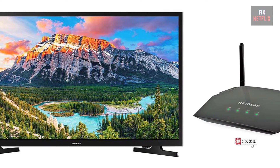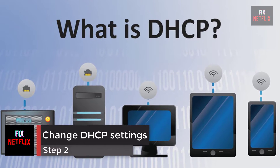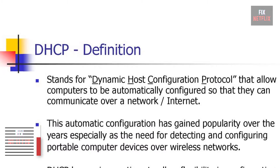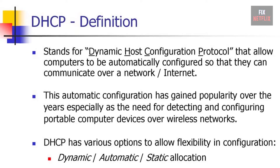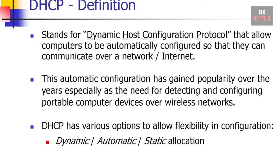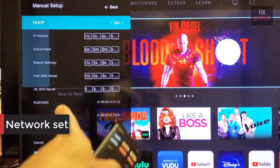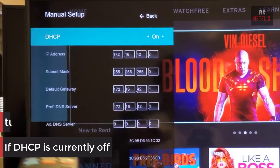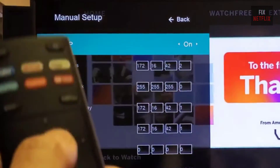Step 2: Change DHCP settings. DHCP — Dynamic Host Configuration Protocol — helps the TV and router work together by assigning a unique IP address to connect to the internet. This option is available through the TV menu in the network settings. If DHCP is currently off, turn it on. If it's already on, switch it off for a few seconds and then turn it back on.